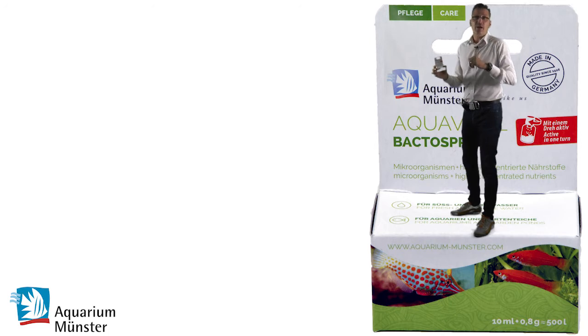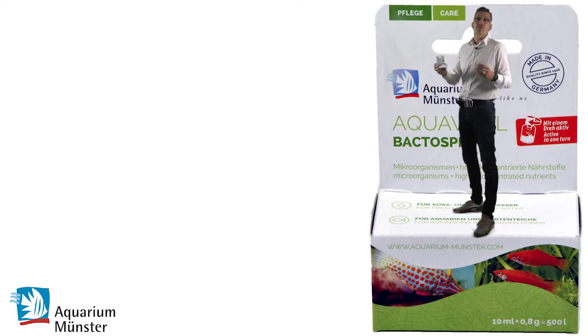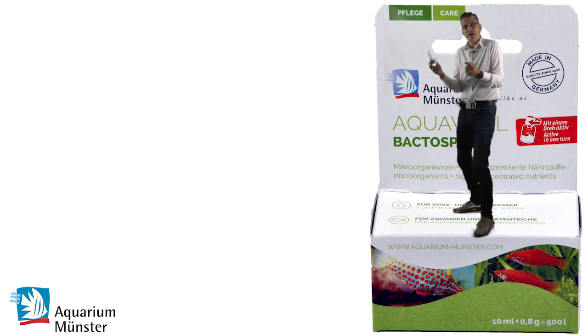The other way is to use lyophilized bacteria. These are freeze-dried bacteria and they are like in a winter sleep, so you can keep them for a long time. They have only the disadvantage that they need some time in your aquarium to wake up again.